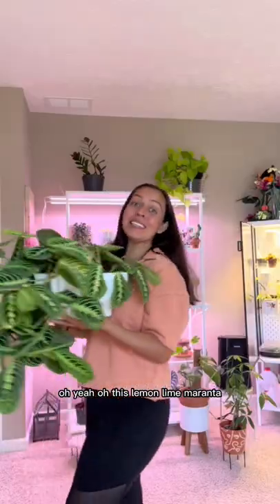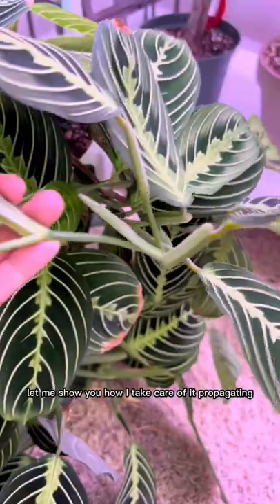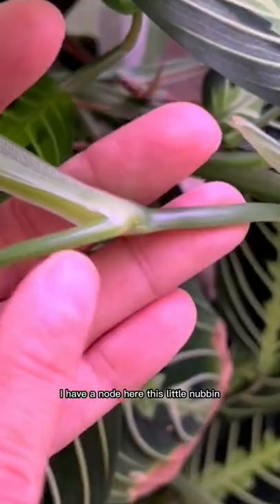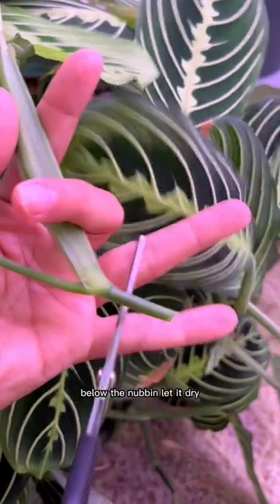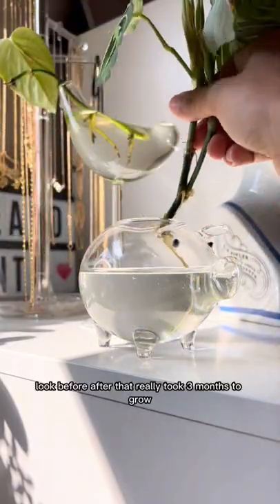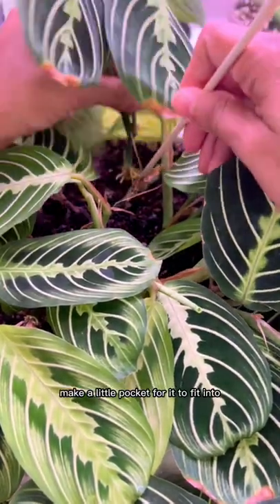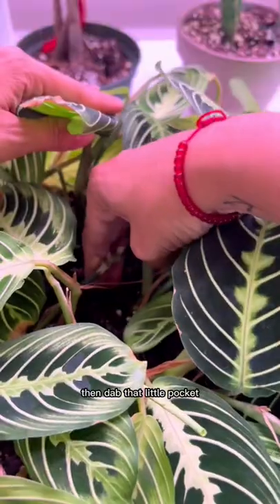This lemon lime Maranta — let me show you how I take care of it and propagate it. I have a node here, this little nubbin. Below the nubbin, let it dry. The magic of social media — look, before and after! That really took three months to grow. Make a little pocket for it to fit into, then dab that little pocket.